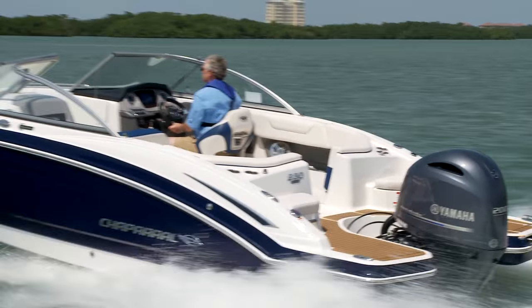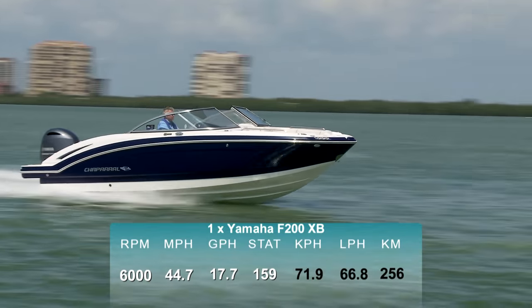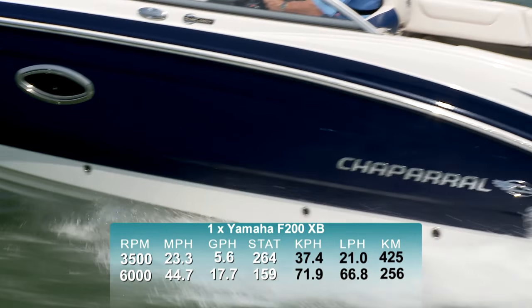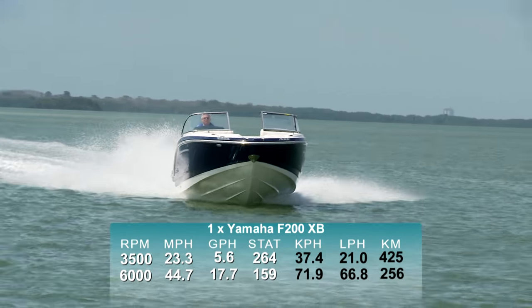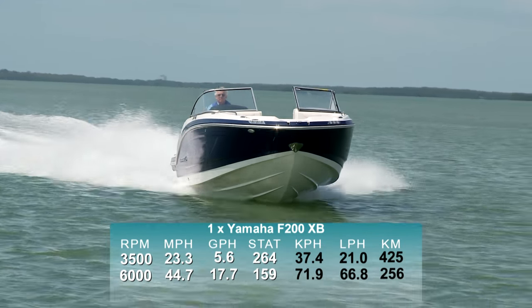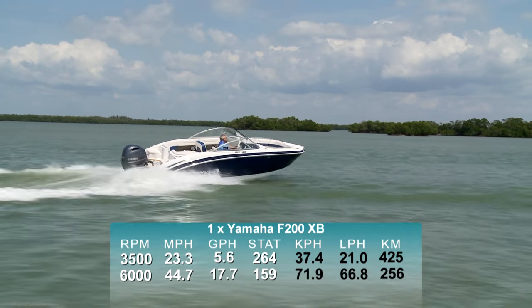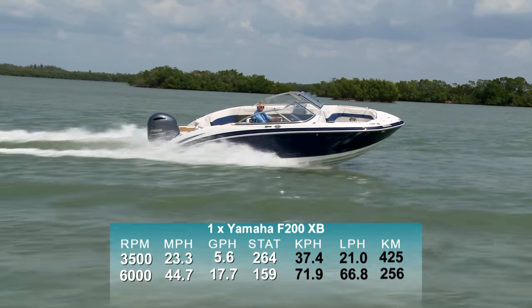With a Yamaha F200XB outboard turning a 14.5 by 15 prop, we reached a top speed of 44.7 miles per hour at 6,000 RPM. Her best economic cruise was reached at 3,500 RPM and 23.3 miles per hour. At that speed, we were burning 5.6 gallons per hour for a range of 264 miles, while still holding back a 10% reserve of the boat's 70-gallon fuel capacity.